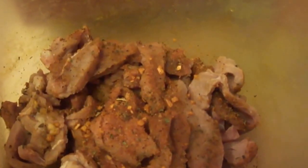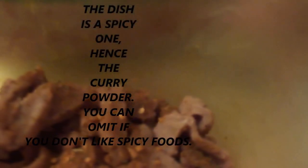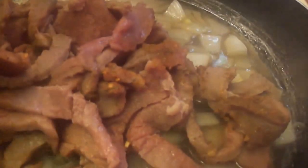Good evening. In here I have some steak — thin steak Milanese, already cut, spiced and seasoned. I have some diced tomatoes with green chilies. I have about a third of an onion sliced up with a little bit of juice from the tomatoes. I've already added the beef and I have some rice already in the pot.